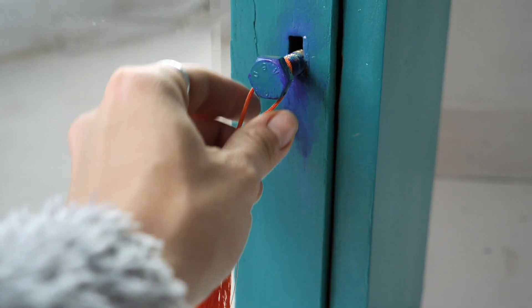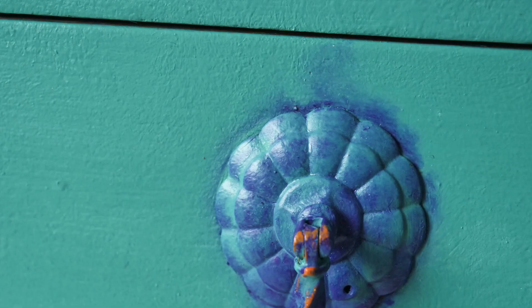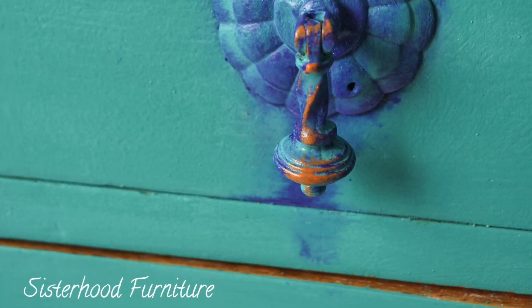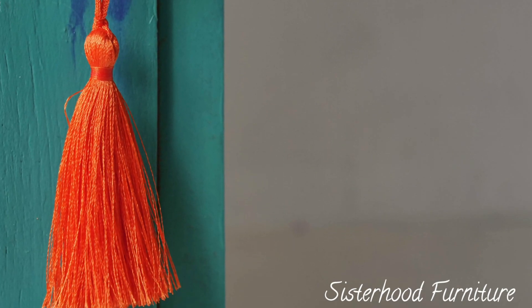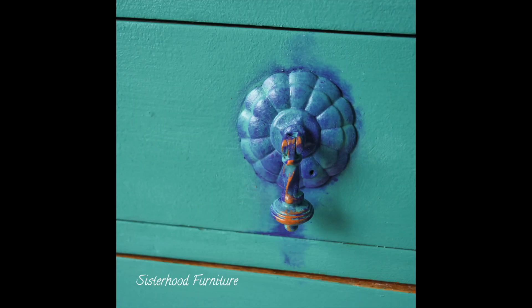And this is the final result! Thank you so much for watching. We are so happy with the final result. And if you liked it or it inspired you in any way, please don't forget to subscribe to our channel for more colorful tutorials. See you next time! Bye!